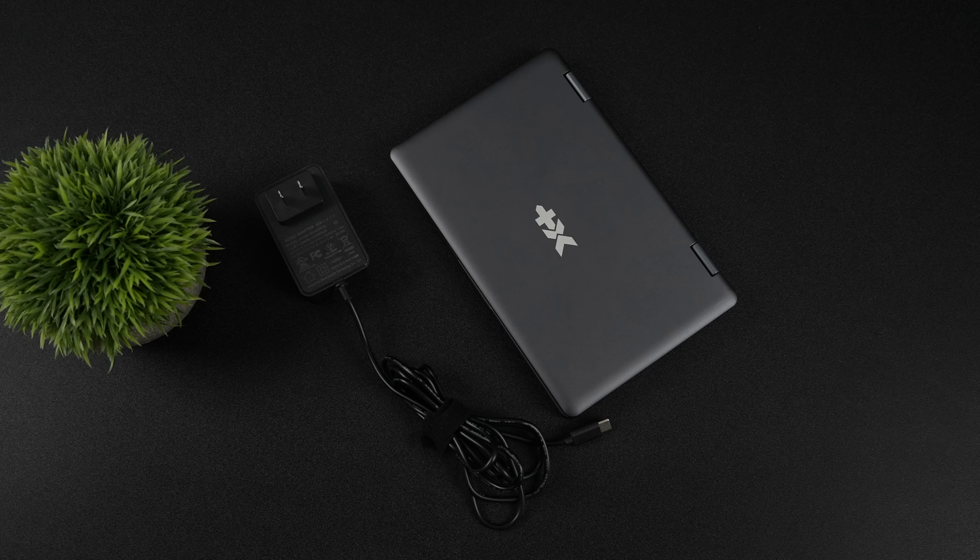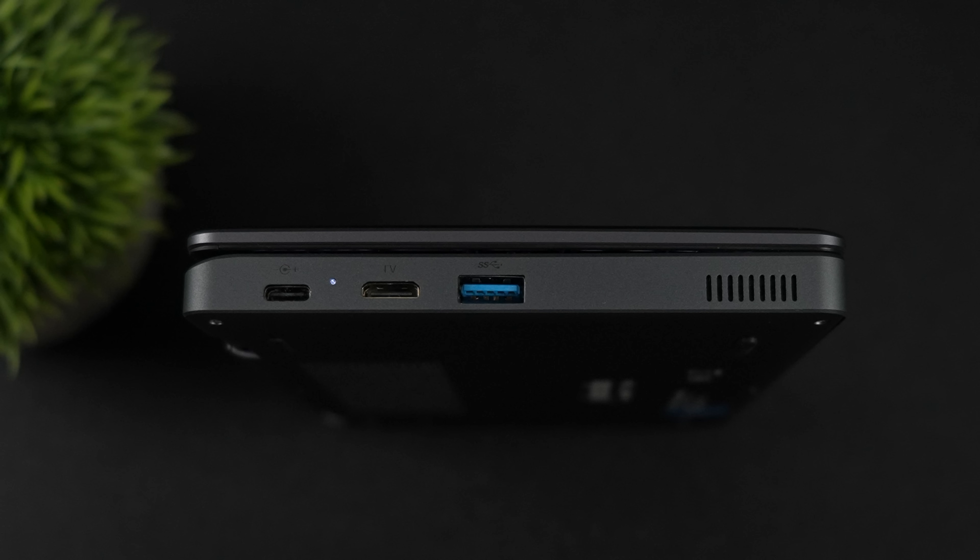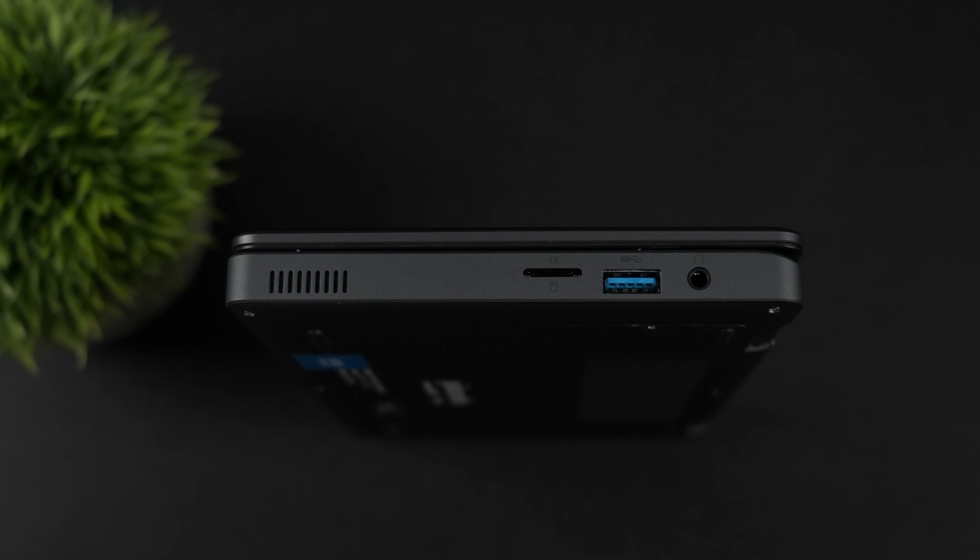When it comes to I/O, we've actually got more than I thought we would. On the left-hand side: USB Type-C, which also doubles as a charging port — you can use a PD wall charger — mini HDMI for video out, and a full-size USB 3.1 port. Over on the right-hand side: micro SD card reader, another USB 3.1, and a 3.5mm audio jack. It's got dual side-facing stereo speakers, and it is a bit tinny because it's definitely a smaller laptop.